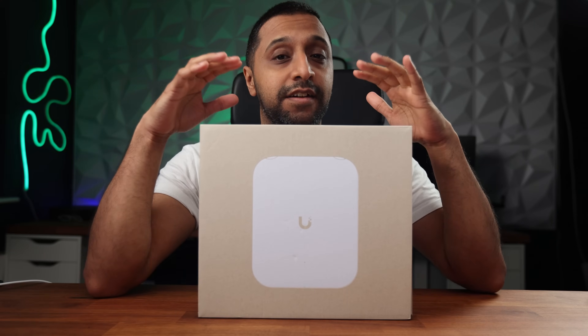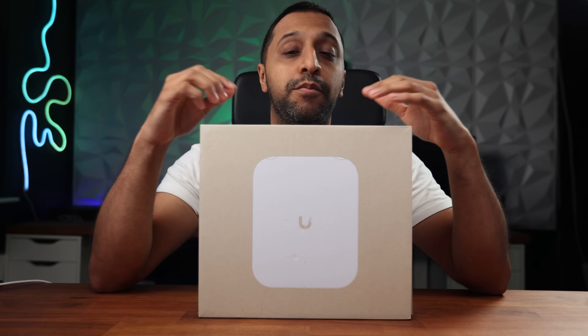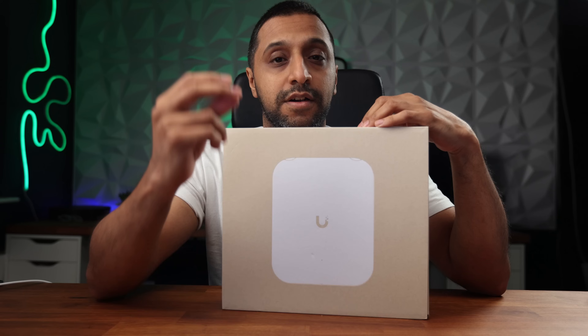For those of you that are not in the US and Canada, this is the version of the U7 Pro Outdoor that you'll get, and no, it doesn't include 6 gigahertz. So what else do you get with it and how well does it perform? Let's take a look.